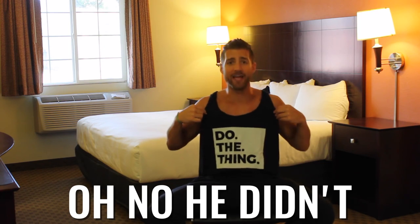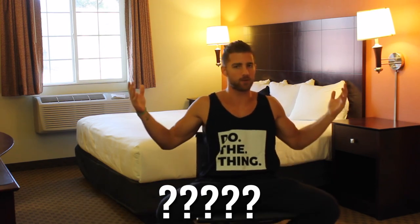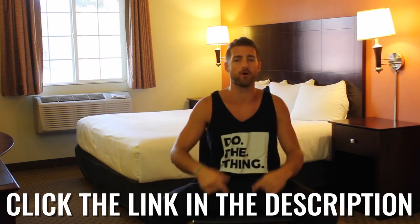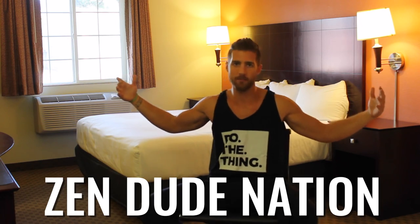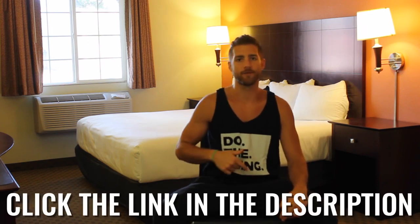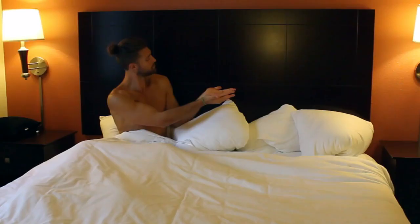Check out this cool Zen Dude Fitness tank right here. We're seeing the Zen Dude nationwide tank tops because we like these. If you like them too, it's linked up in the first line of the description — you can grab yours right now. International shipping! We know we've got Zen Dudes and Dudettes all over the world, so if you want a tank and want to get your sexy on, click the first line in the description.